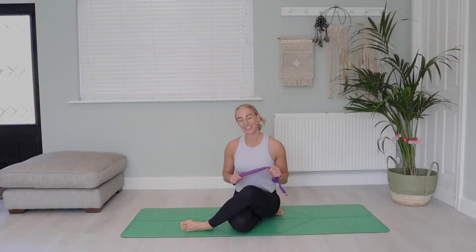Hi everyone and welcome. My name is Gemma and today I am going to be taking you through a very short sequence to really target the shoulders.